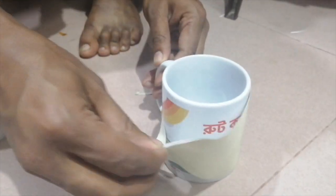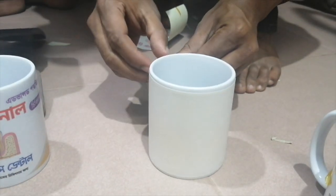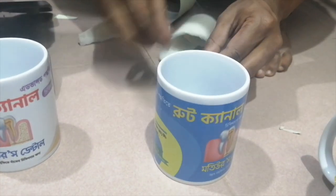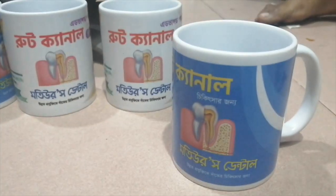We have to use hand protection to handle the mug, as it is very hot. We need to look at the quality of the mug carefully. In this video, we will look at the full mug quality. We can see that the mug is full quality and long-lasting.